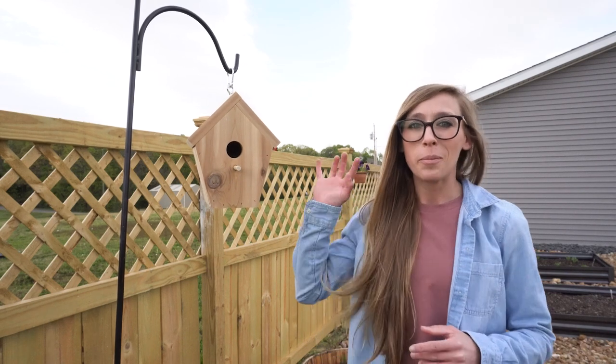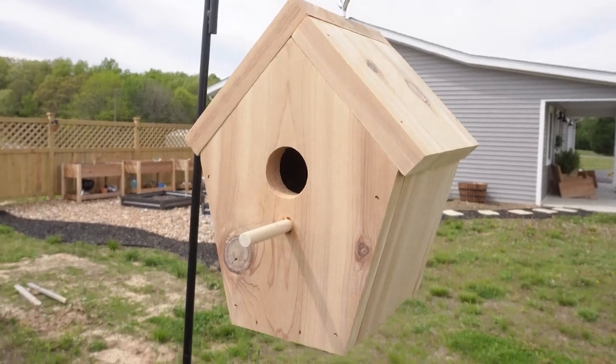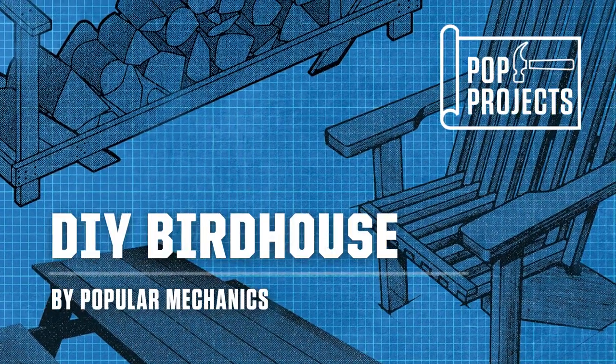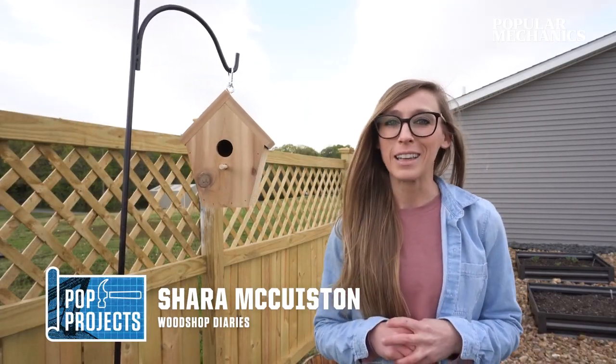In this episode, we're going to be building a basic birdhouse. This is a quick and simple project that's great for getting the kids involved too. You can find the project plans linked below, and if you're ready to get building, let's go.